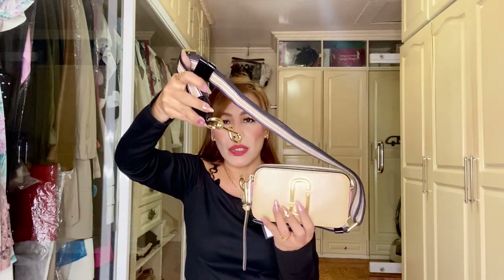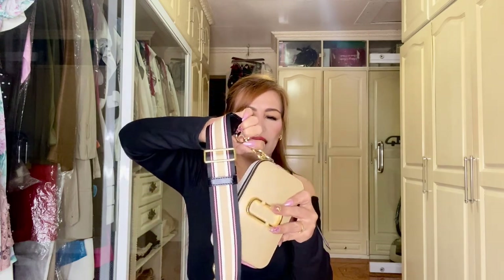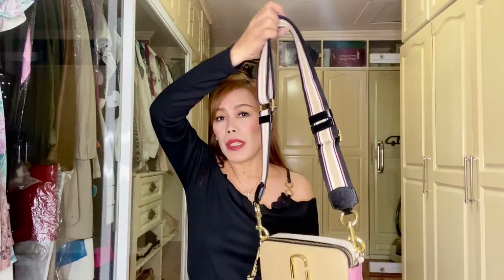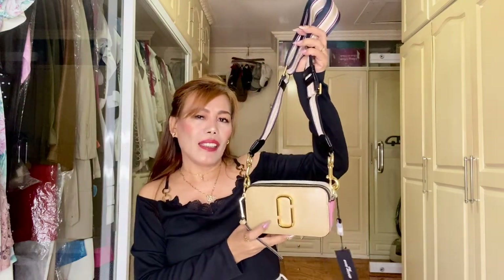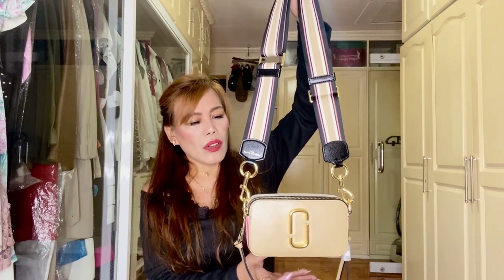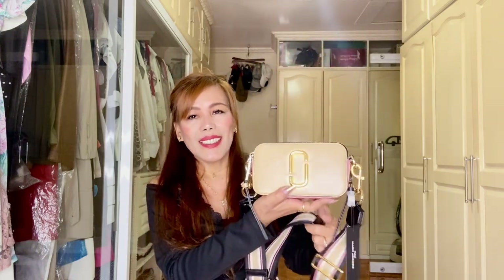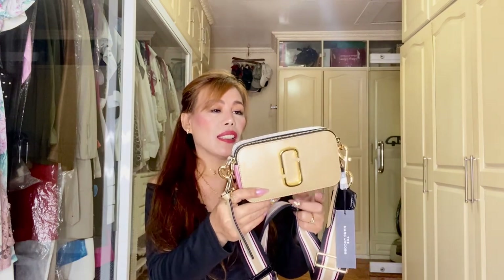Now let's open it. This is the Marc Jacobs Snapshot Camera Bag. Even if this is for my daughter Ryle, I think I like it. Isn't she beautiful? It is in the color beige and pink. It's made in saffiano leather — the body — and obviously this is such a sturdy and durable small bag.